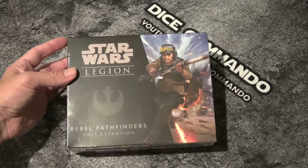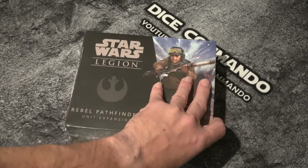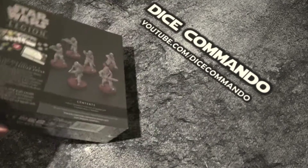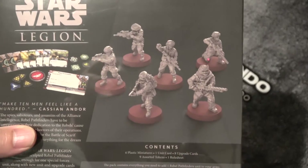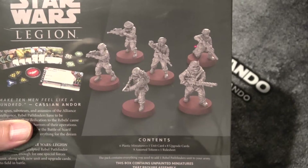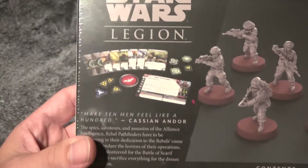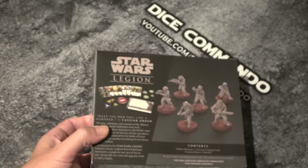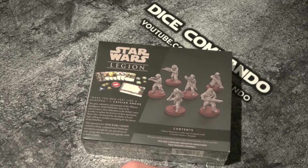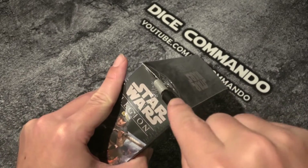Hey there Star Wars Legion folks, welcome back. Thanks for joining me for unboxing the Pathfinders. That's right, expanding my Rebel Force. So this is what we are looking at getting today. This is a spec ops unit, so there are only six in there. And of course the core unit's four. We can choose one of our heavies. But let's wait until we get to see all the awesome cards. Of course we're getting nasty reflection because it's not open yet. So let's fix that and go ahead and open this baby.